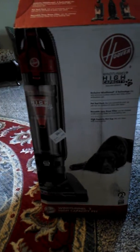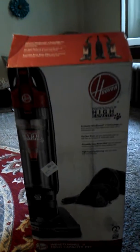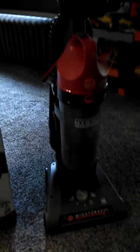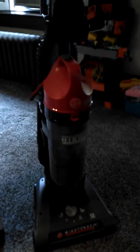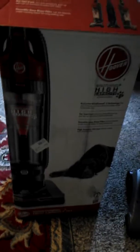Hello, everyone. I'm here to review the Hoover Wind Tunnel 2, the high capacity for pets. We just purchased this about four or five weeks ago. It's a good unit. I paid $100 online for it — generally in the store it sells for about $145. They say MSRP is $299, but I doubt that's what they actually sell it for.